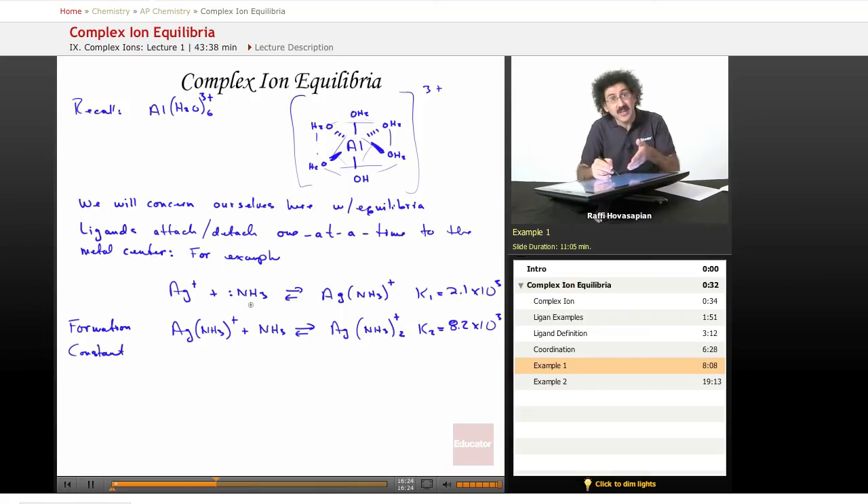You notice the second formation constant is higher than the first. So when I drop ammonia in silver or vice versa, it forms the mono complex, but as soon as that forms, it grabs onto another ammonia and forms the diamine complex. So really what you have in solution at the end — if you add enough ammonia, which under normal circumstances is the case — the ligand we add is always added in excess specifically to drive the reaction forward. You're going to have mostly the diamine complex. We call this the formation constant, just like an acid dissociation constant, a base association constant, or a solubility product constant. For complex ions it's called a formation constant, and we use subscripts one, two, three to mark the first ligand, second ligand, third ligand, and the constant associated with each coming together with the metal center.